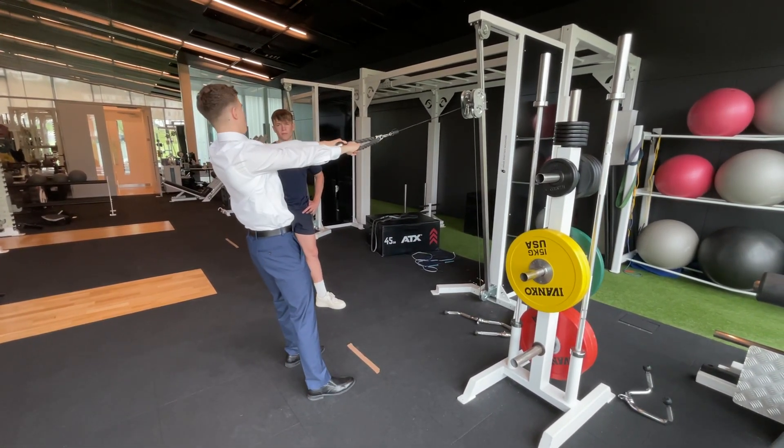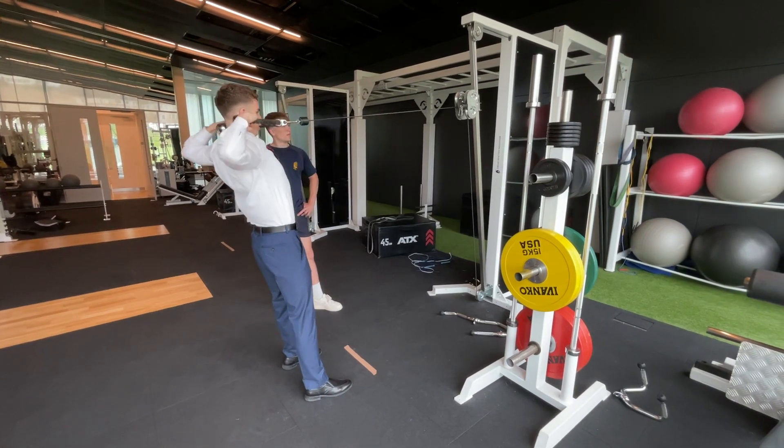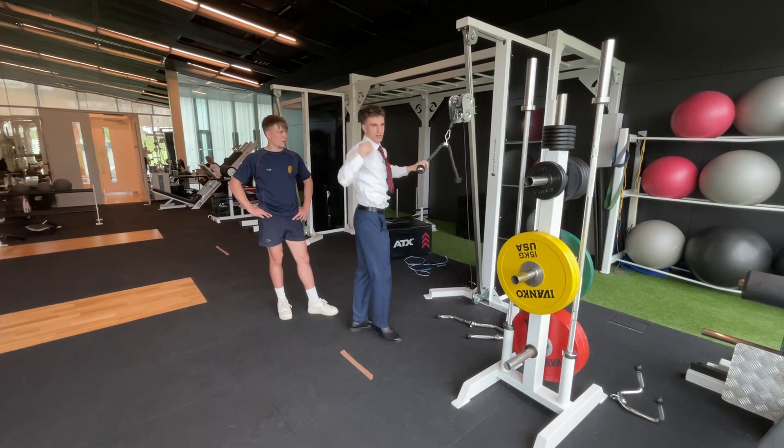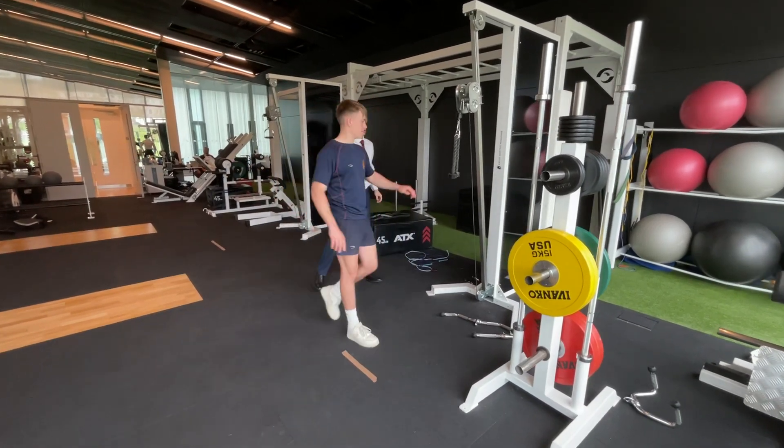Hold it for a second and then let it go back — just like that. Hold it, and really try and squeeze your shoulder blades together, getting that scapula contraction. Whenever you're ready.